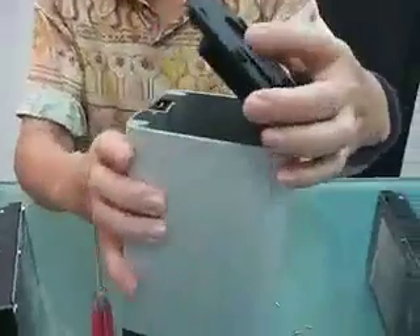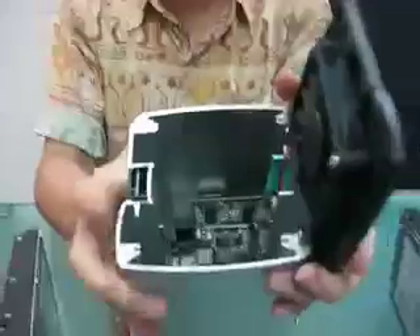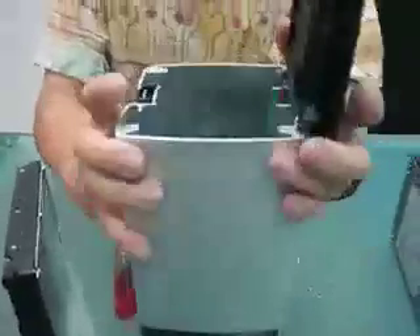And then you open it. You will see the inside of the NAS. This is the two-bay.